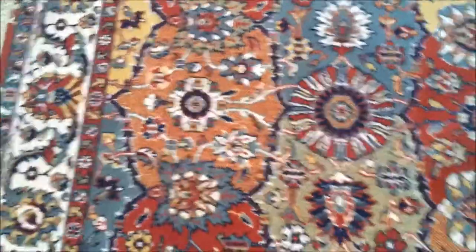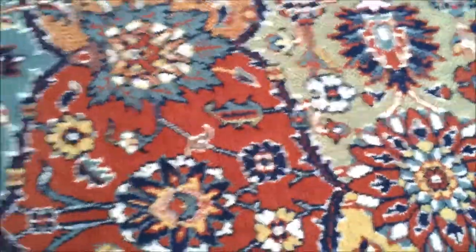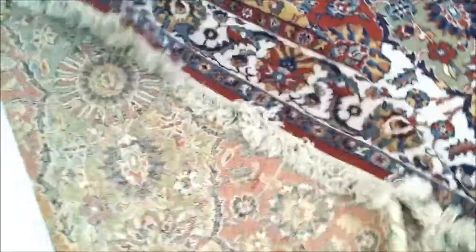If I can just flip the end and show you the back — there we go, see the back. And there's the front.